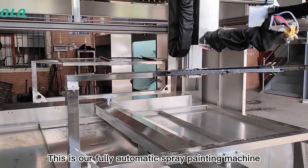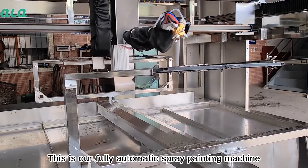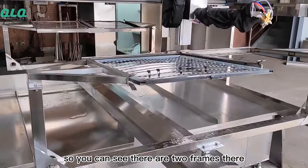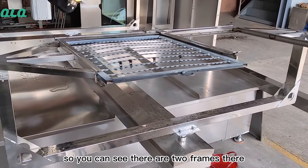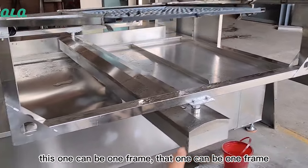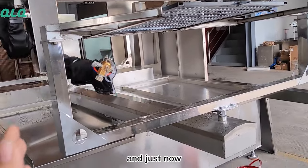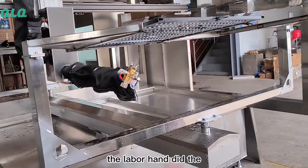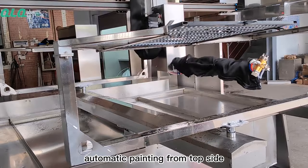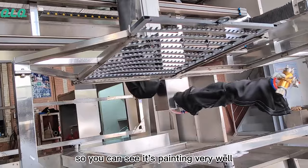This is our fully automatic supply painting machine, which is instead of hand painting. You can see they have two hangers there — this one can be one hanger, that one can be one hanger. He does the label by hand, then the machine does automatic painting from the top side, and now from the bottom side. You can see it's painting very good.